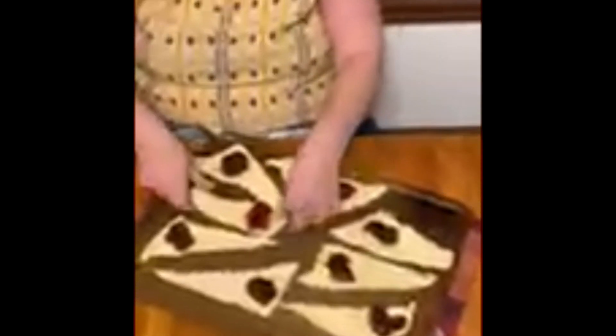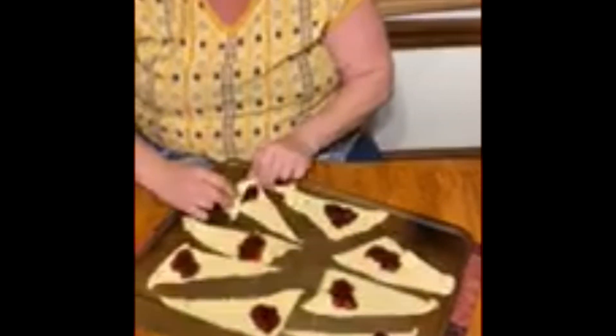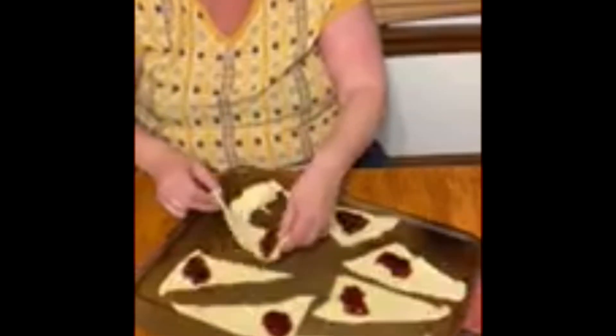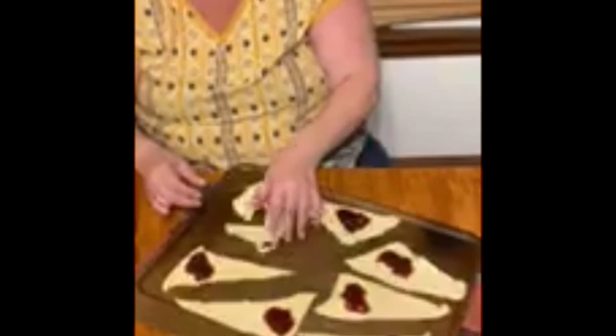So they're all done, they're all ready to go. I'm just going to roll them up — they don't have to be pretty. Just like that, you leave it there. You just roll, roll, roll.